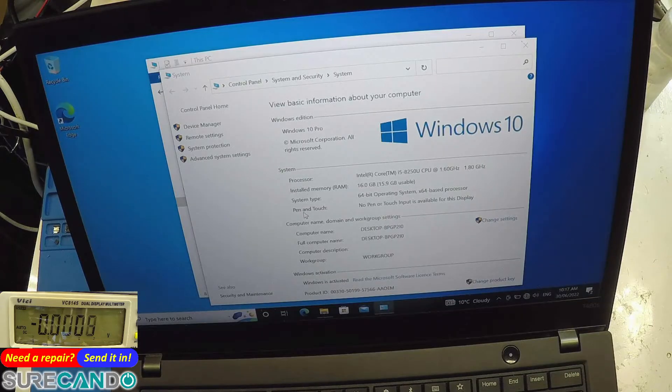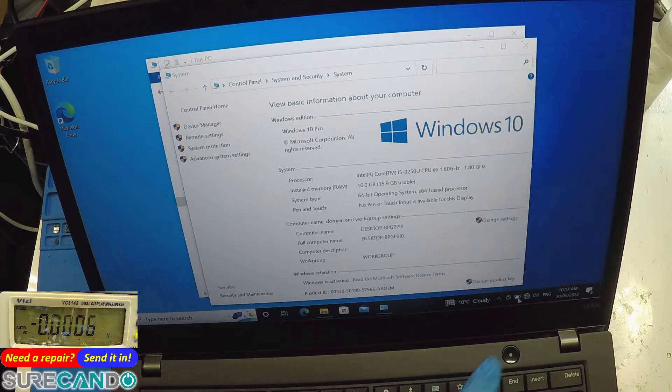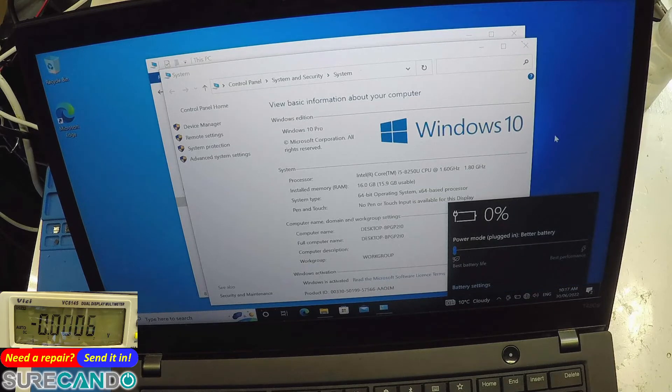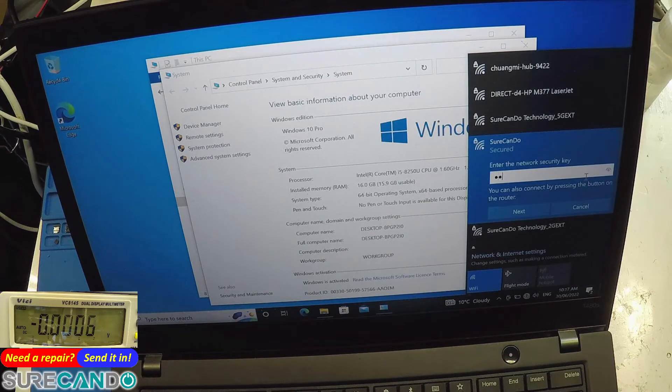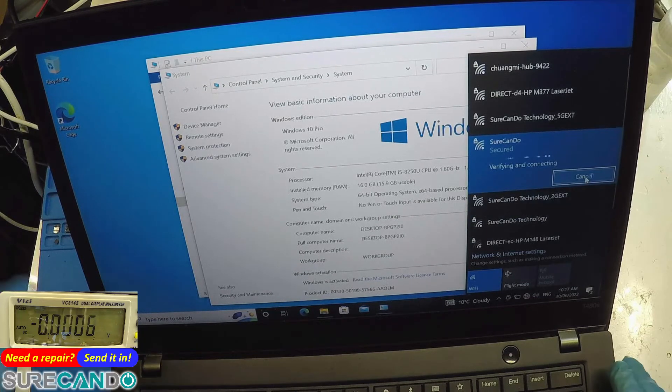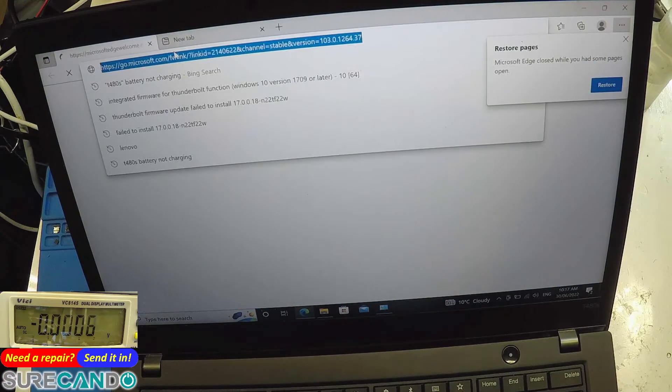Okay, looks like a blank desktop. I double-checked the personal files — looks like a clean install of Windows. Windows 10 Pro, 16 gig, i5 — nice computer. We can see the battery charging at 0% and available. The user said it was charging and then it would stop and not move any further. Let's have a look at Battery Info View to see what's going on.